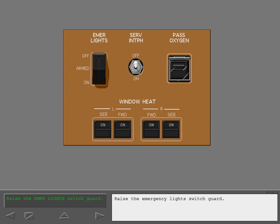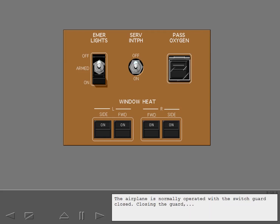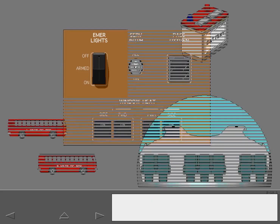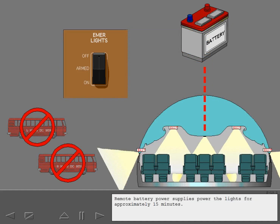Raise the emergency lights switch guard and turn off the emergency lights system. In the off position, the emergency lights system is deactivated, preventing the emergency lights from coming on when airplane electrical power is intentionally removed. The airplane is normally operated with the switch guard closed. Closing the guard places the switch in the armed position, where all emergency lights automatically illuminate if main DC electrical power is lost. Remote battery power supplies power the lights for approximately 15 minutes.